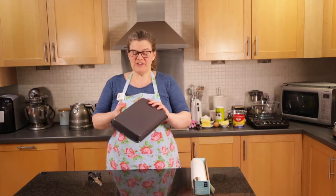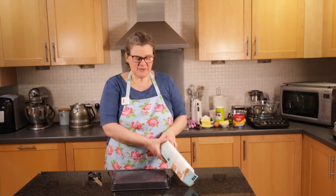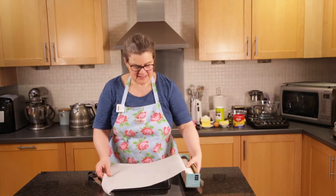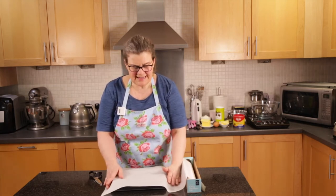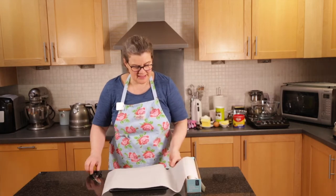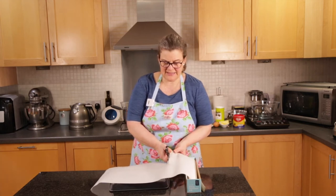What I'm going to do is turn it upside down and line it with baking parchment. I want to cut my baking parchment so it's just longer than the tin, and I need to take into account the sides of the tin. So about there is going to be long enough.